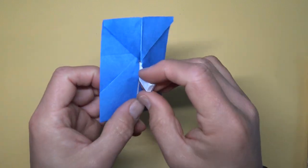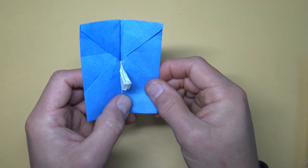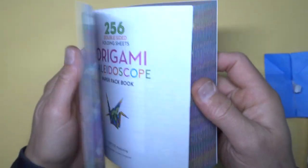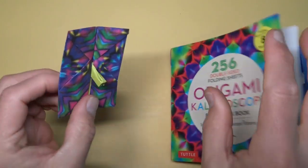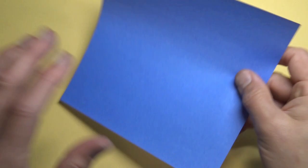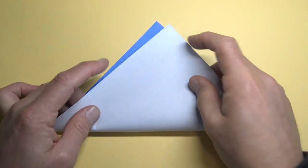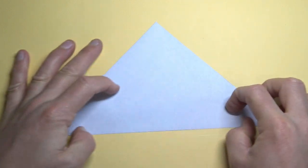Ready, set, here goes! For this light switch I'm going to use a seven-inch square of kami. I'm going to make a white light switch on a colored light switch cover, that way you can use your decorative kami with good results. Begin colored side up and fold diagonally in half — try to make really precise folds and crease sharply.